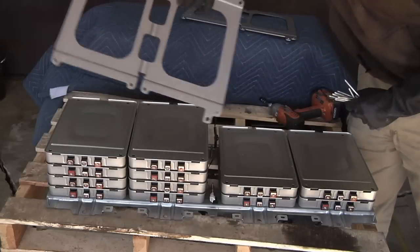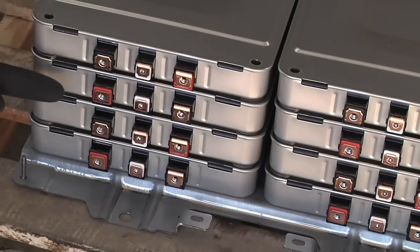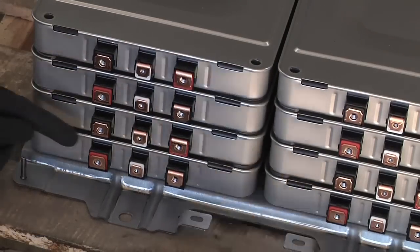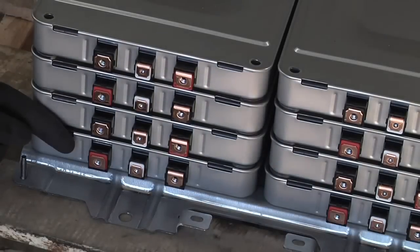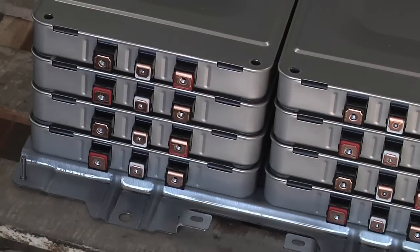One thing worth mentioning is that there are actually two types of cells — you can think of them as right-handed and left-handed. On the right module the red terminal is on the right, white in the middle, black on the left; but on the next one down the red terminal is on the left. They alternate, which makes it easy to use short bus bars to connect them all in a row. I'm going to divide some of these cells with two friends for building electric motorcycles, so we want to keep them arranged so the bus bar connections stay simple and you don't need a bus bar spanning a long distance.